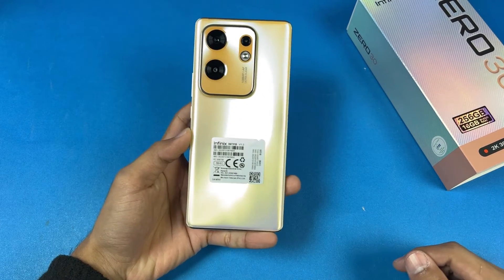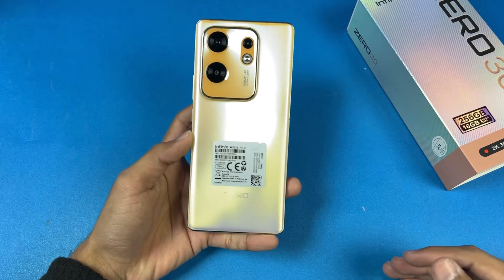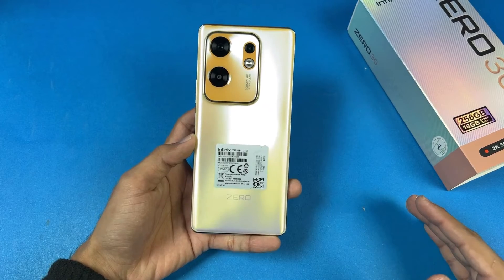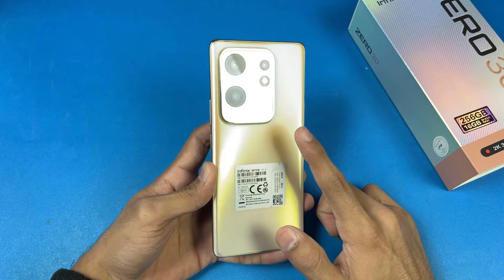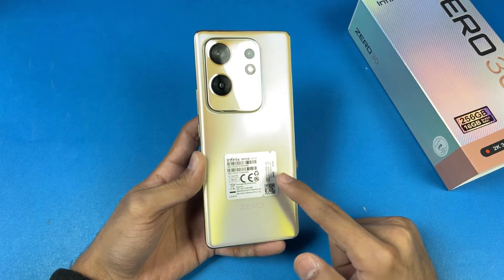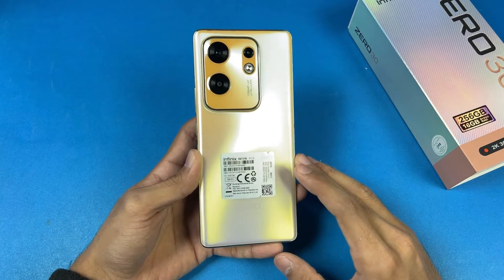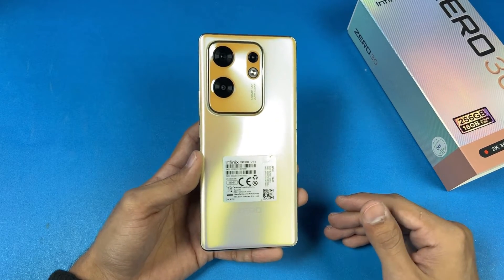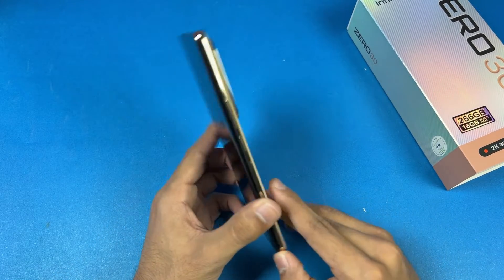Hey guys, it's time to do a battery charging test of the Infinix 030. This is a new midrange phone from Infinix costing around 59,000 PKR in the Pakistan market. In this price range we get a 108 megapixel main camera on the back, a 5000 mAh battery with 45W super fast charging, a charger in the box, and it's powered by the MediaTek Helio G99 SoC with 8GB of RAM and 256GB of internal storage. The back and frame are made of plastic.